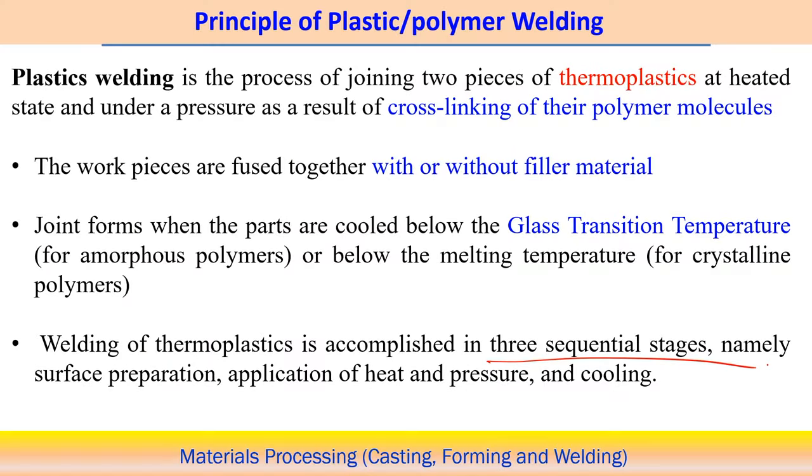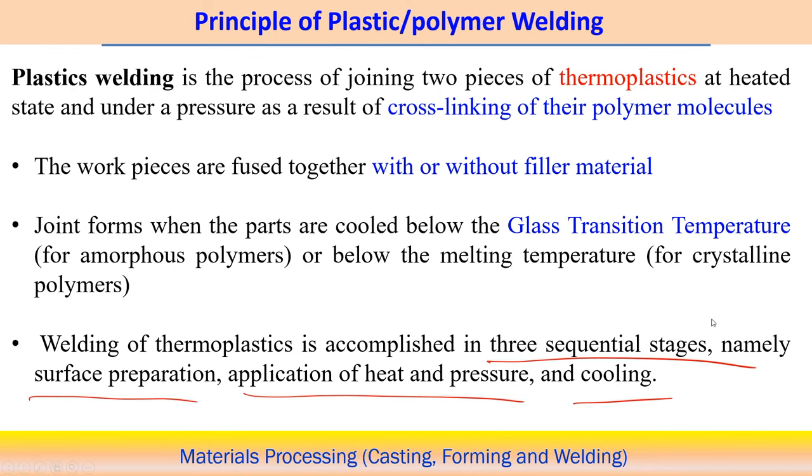Welding of thermoplastics is accomplished in three sequential stages: first, surface preparation; second, application of heat and pressure; and third, the cooling procedure associated with the polymer welding process.